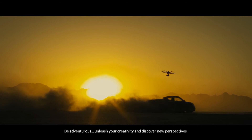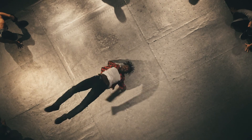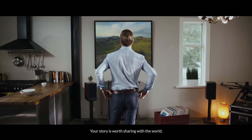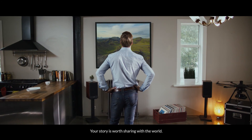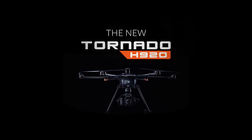Be adventurous. Unleash your creativity and discover new perspectives. Your story is worth telling. Your story is worth sharing with the world. The sky is not the limit. The Tornado H920.